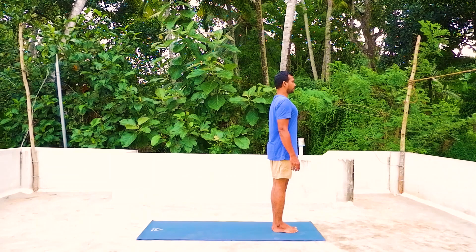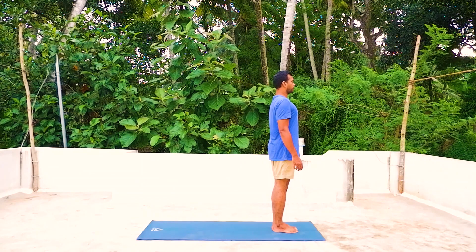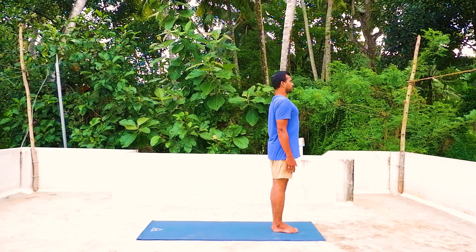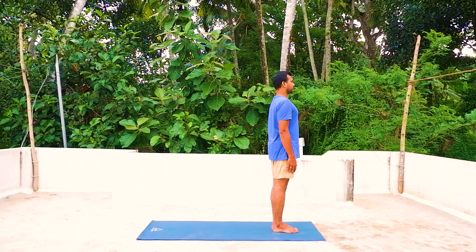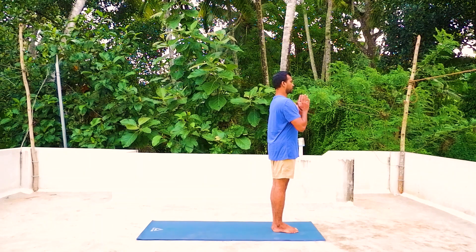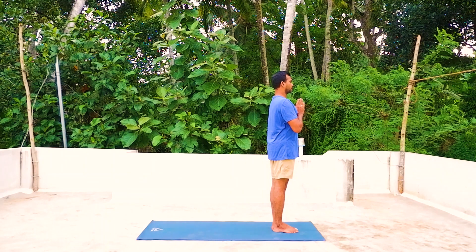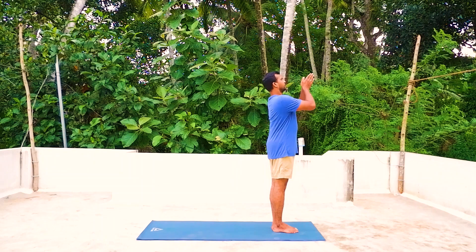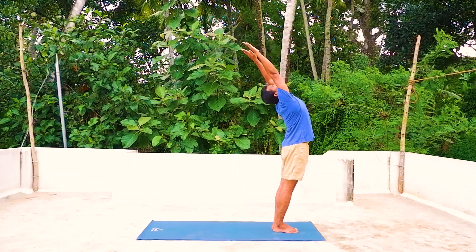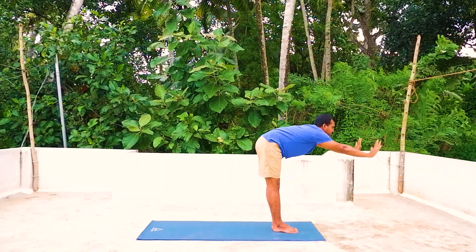Let's stand on the mat, legs together, palms by the side of your body, body in a straight line. Look forward. Exhale, bring the palms together in prayer position in the center of your chest, shoulders relaxing. Inhale, both arms up and arch your back, look at the fingertips.